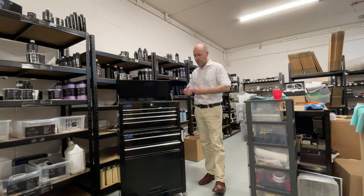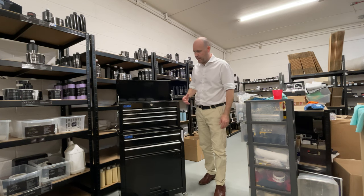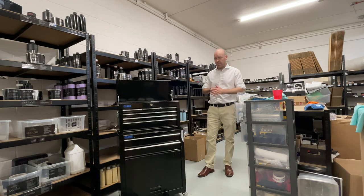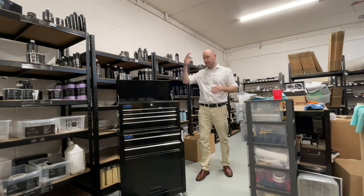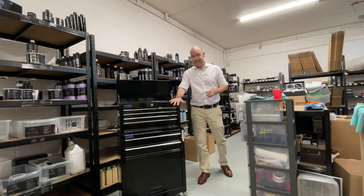It's a mechanics chest essentially with detailing products inside. One of the most important things for us when we designed the Warrior kit is we wanted the presentation of it to be as good on day one as it is five or six years down the line.